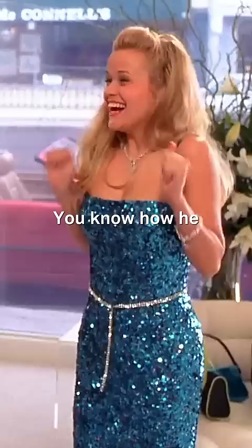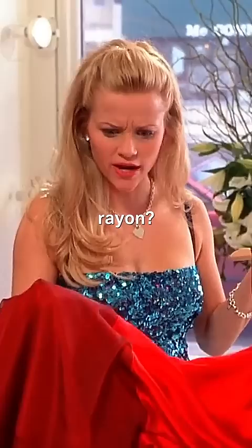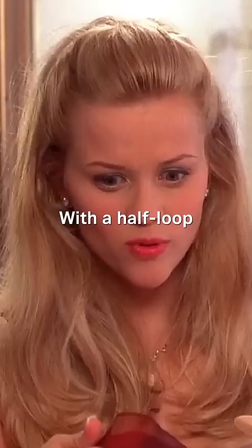Oh! Is this low-viscosity rayon? Yes, of course. With a half-loop topstitching on the hem? Absolutely. It's one of a kind.